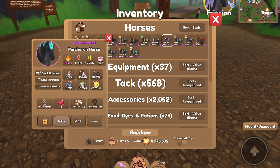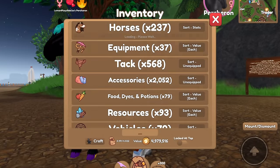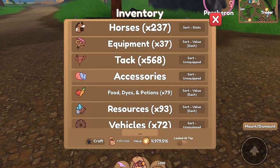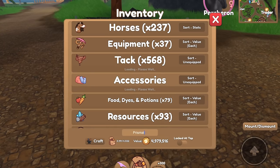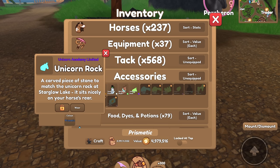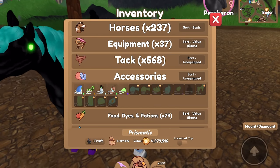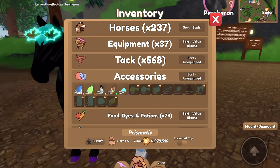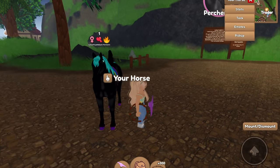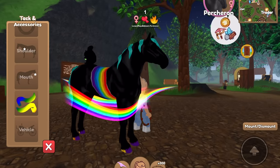I guess we'll just do the pertron. Let's put that squirrel plush on — that looks pretty cute. Let's see what other prismatic items I have. The pertron's mane and tail is already turquoise, so it kind of fits. I have some tail items and an apple face pin. Oh, I have another rainbow aura! I have two, so I guess both of our rainbow horses will have this rainbow aura because it's only fitting.